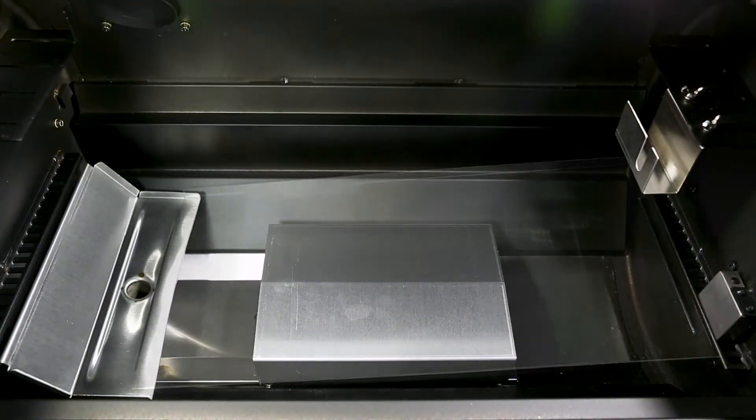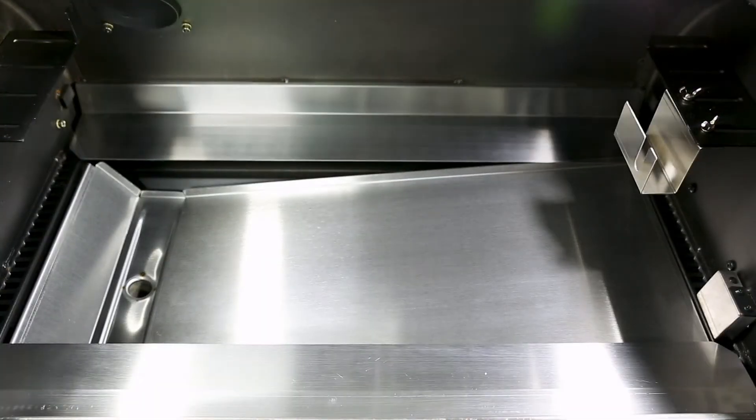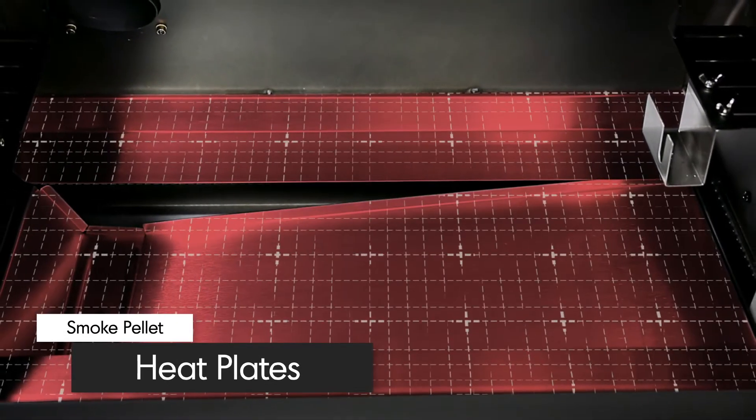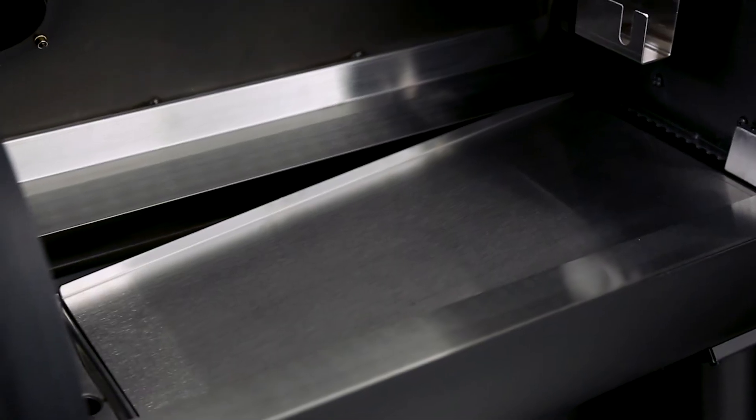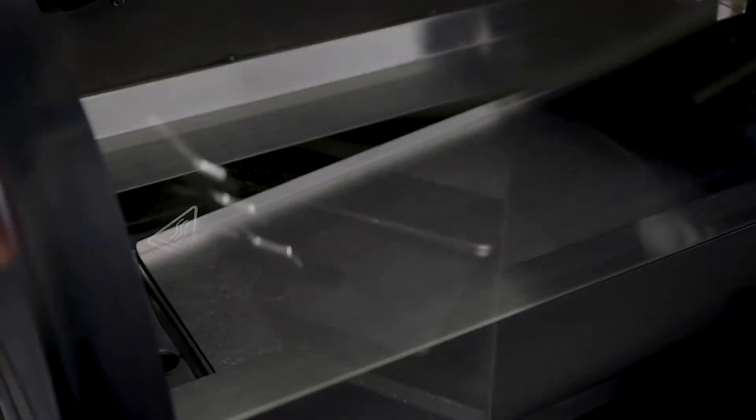Inside the cooking chamber, you'll find five extra-thick, easy-to-clean heat plates. They're designed to provide even heat front-to-back and side-to-side for efficient cooking results. These heat plates also channel drippings towards the drip tray for convenient removal and clean-up.